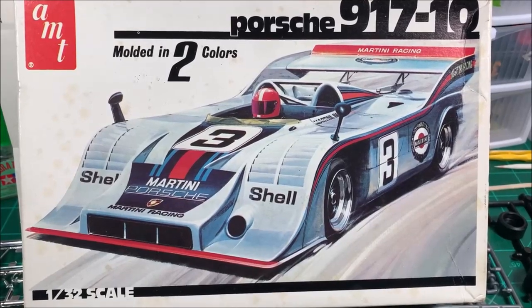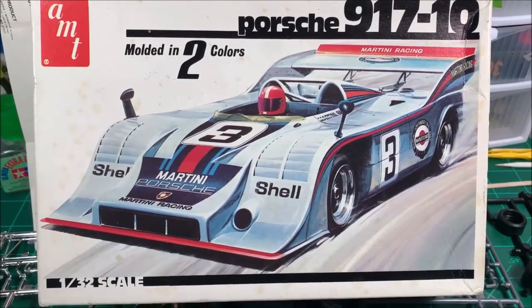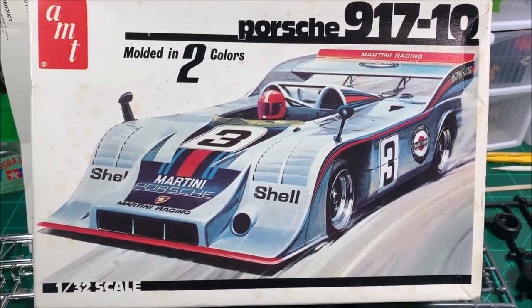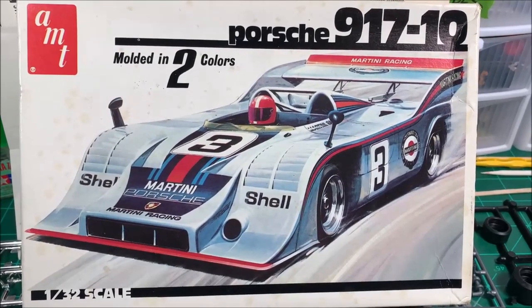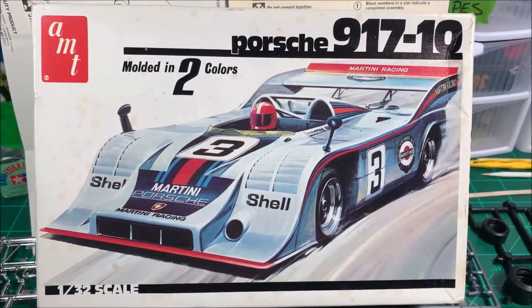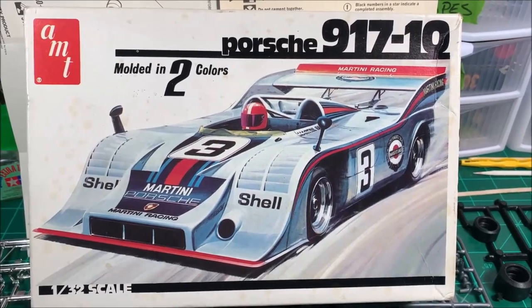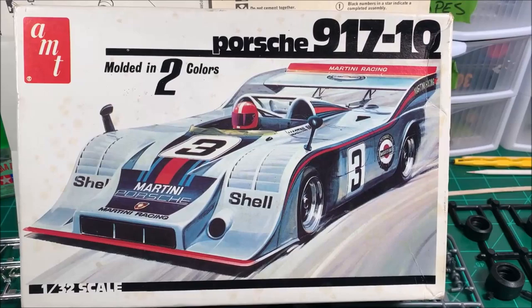Howdy everybody, this is Colonel Reb's Scale Models coming at you with my start video for the small scale group build that runs the month of February — the shortest month — hosted by Sean the Scale Model Car Guy and Brian, BG's Model Workshop. I'm doing basically the same kit that BG's is doing, except mine is in the Martini livery and his is in the L&M livery.